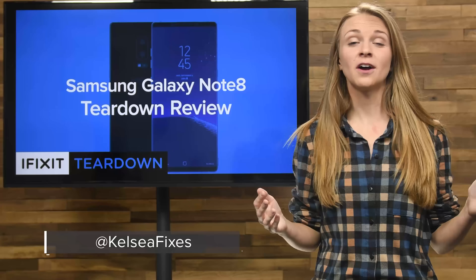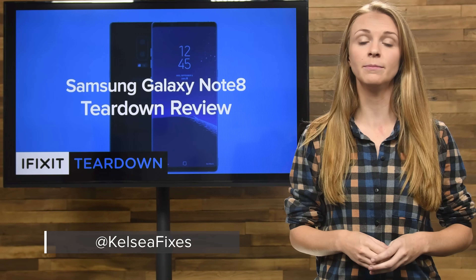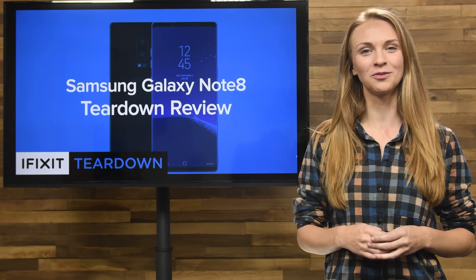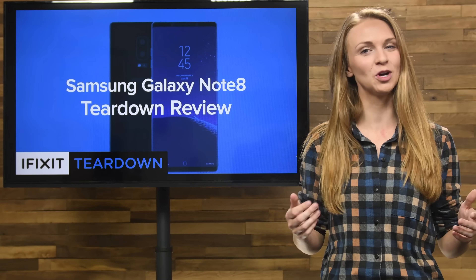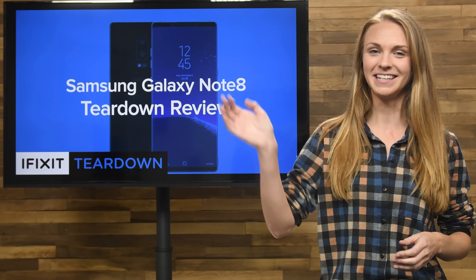Head on over to ifixit.com to see the complete teardown, which includes tons of high-quality images and some sweet X-rays from our friends over at Creative Electron. And if you haven't done so already, be sure to click that subscribe button so you don't miss any of the upcoming teardowns. I'll see you next time!